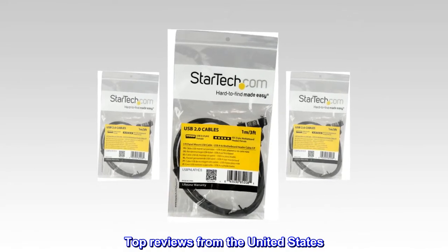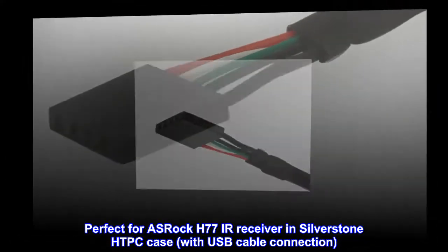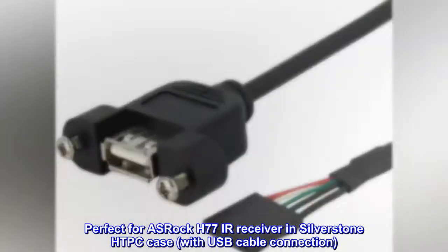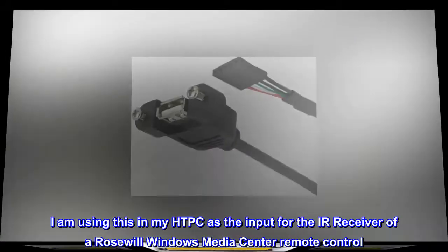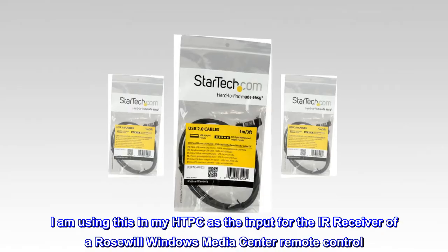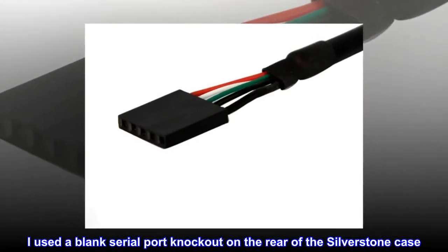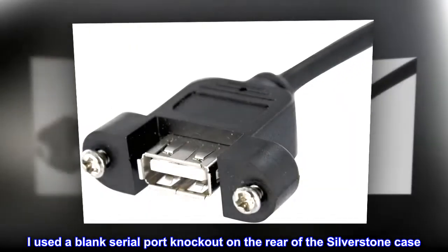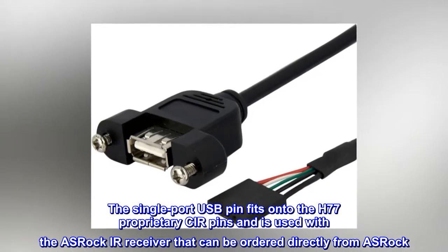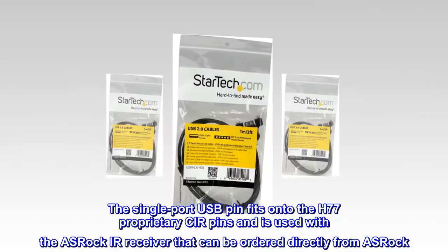Top reviews from the United States. Perfect for an ASRock H77 IR receiver in a Silverstone HTPC case with USB cable connection. I am using this in my HTPC as the input for the IR receiver of the Rosewill Windows Media Center remote control. I used a blank serial port knockout on the rear of the Silverstone case. The single port USB pin fits onto the H77 proprietary pins and is used with the ASRock IR receiver that can be ordered directly from ASRock.